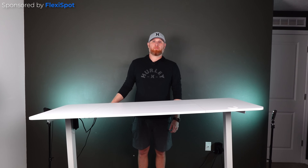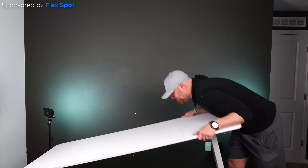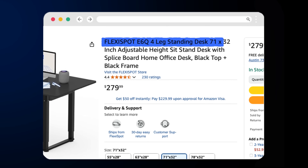But before I show you the parts that are going into that build, I do want to show you something cool. I've been doing that for two years, but I've been saved. This is FlexiSpot's E6Q sit-stand desk.